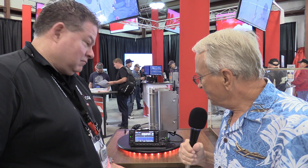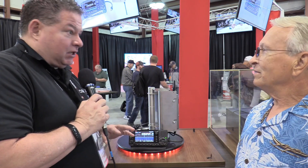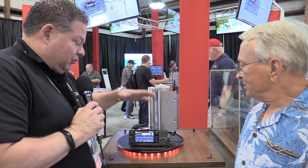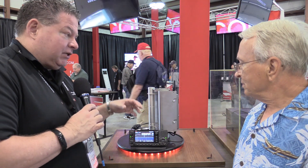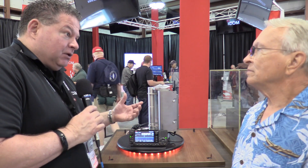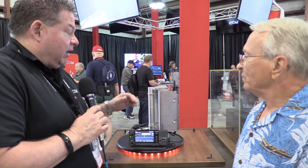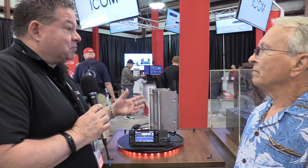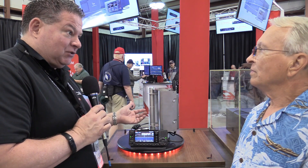Ray, this looks an awful lot like a 705, but no, that's the wrong frequency. That is the wrong frequency. And while it does look a lot like a 705, it's a completely different animal in its own. This is what we call the SHF project — super high frequency — 2.4 and 5.9 gigahertz. Not megahertz, but gigahertz. So we're in the microwave bands now.